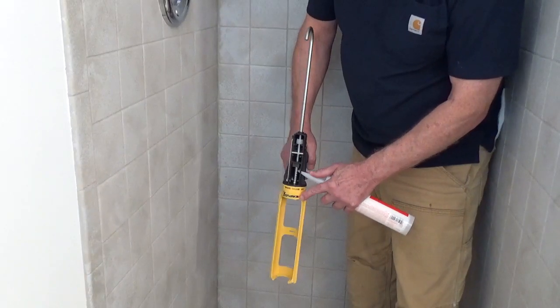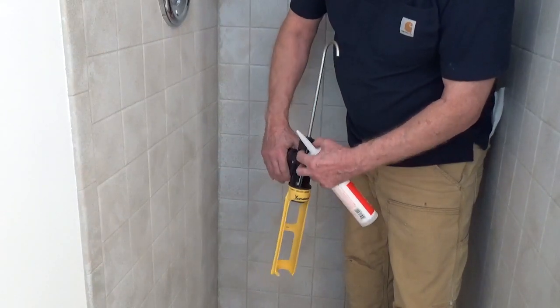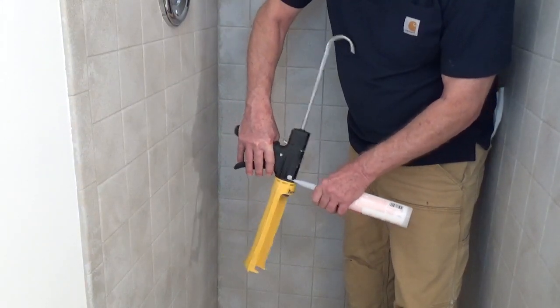Cut your nozzle at an angle and you want the opening to be the bead size that you want. Many caulk tubes have a foil seal that needs to be pierced.